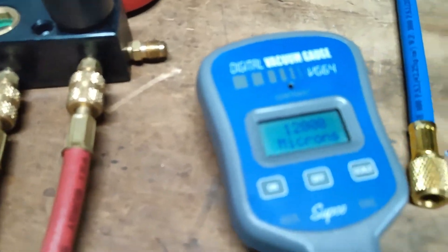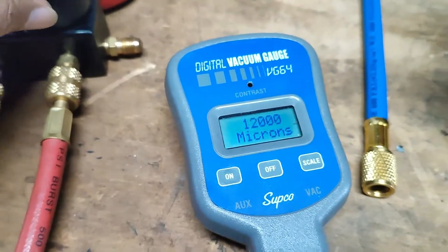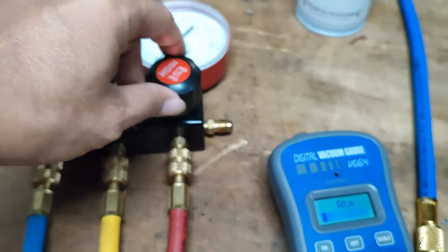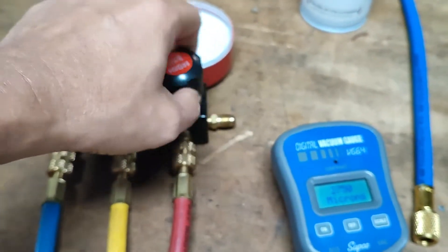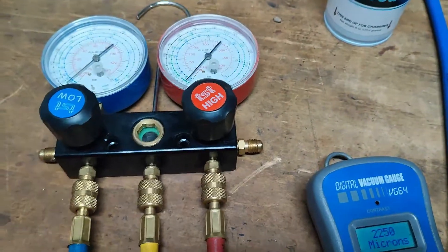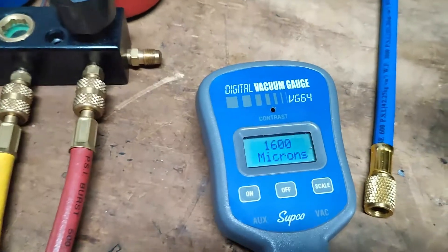Now that the vacuum gauge is set, we will open the manifold gauge high side valve thoroughly so that our micron gauge will show us the level of dryness of our system.